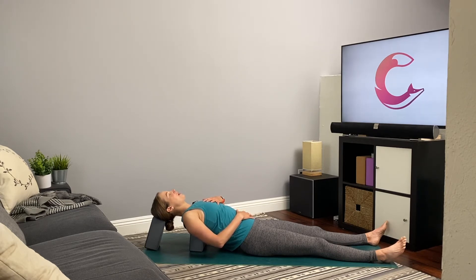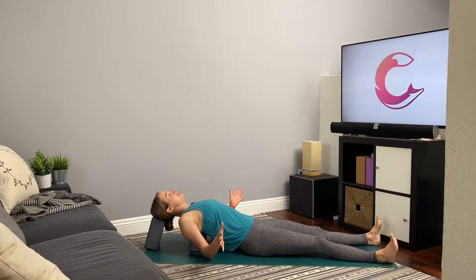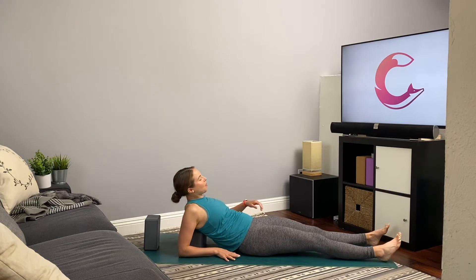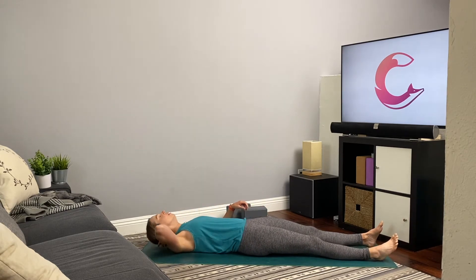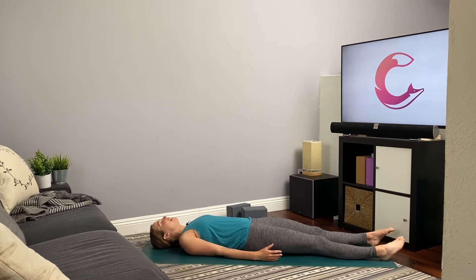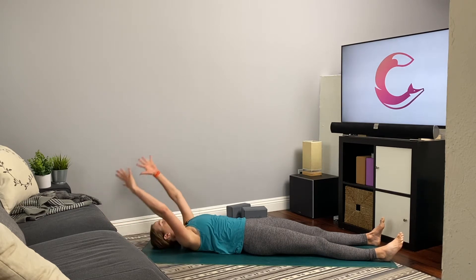A few more nice deep breaths here. Then slowly take the hands off the belly and the heart, start to wiggle the fingers and the toes, roll the wrists and the ankles. If you were using blocks, gently sit up enough to slide the blocks out from beneath you and lower all the way down to the mat. Draw your arms to the side body, and as you inhale, reach the arms up and overhead — find a nice full body stretch from the tips of the fingers out through the toes.